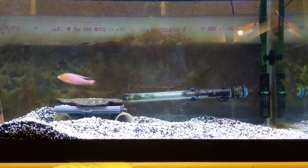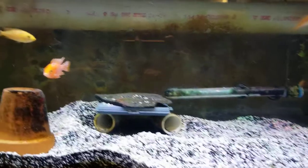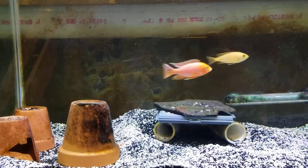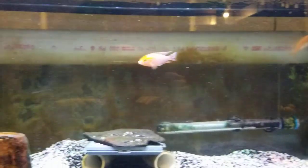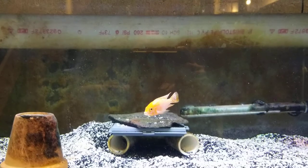Hi fishy folks, welcome to another video of Peter's Fish Room. Today I'm going to be doing my second unboxing — this time it's a package from tennisexpress.com.